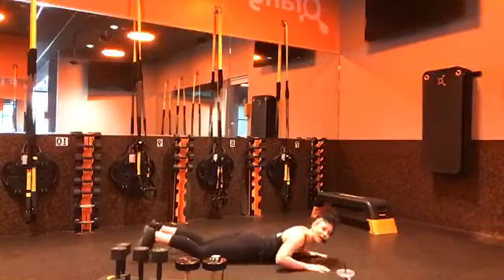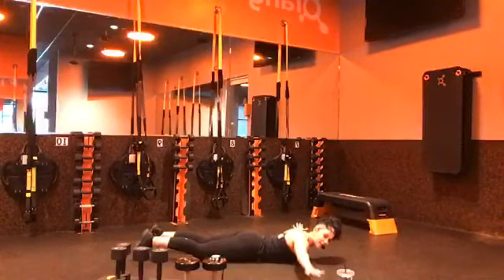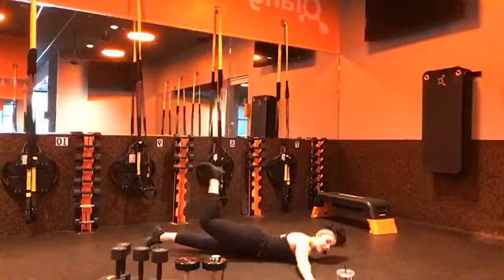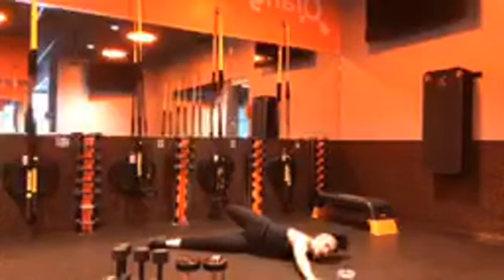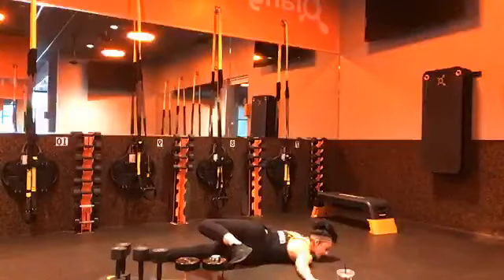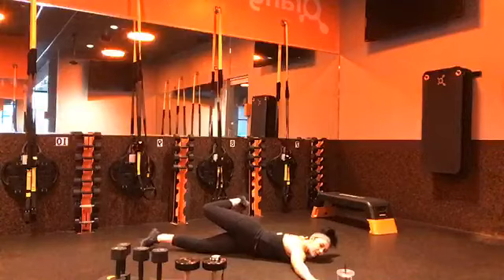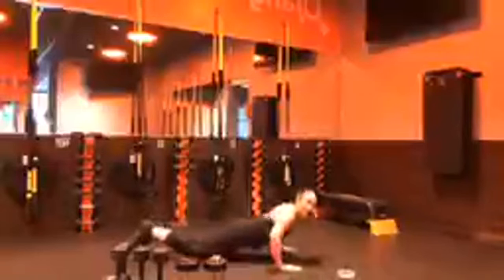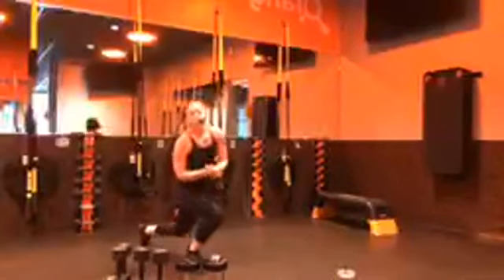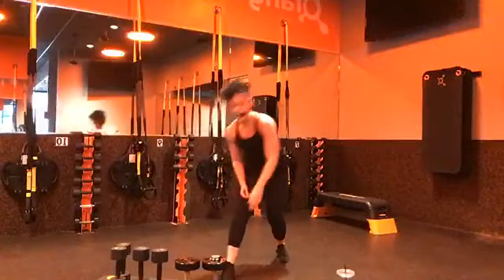Finally, we're going to have what we call a scorpion. Lay on your stomach with hands extended sideways, take one leg and reach it over towards the opposite hand. Your goal is to keep that chest touching the ground as much as possible. Option: reduce the range of motion. Five minutes to work — we start with that standing alternating Spider-Man. In three, two, one.